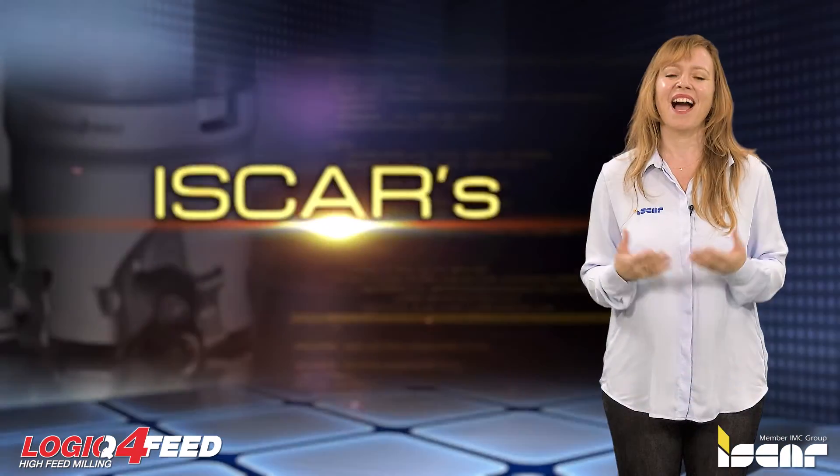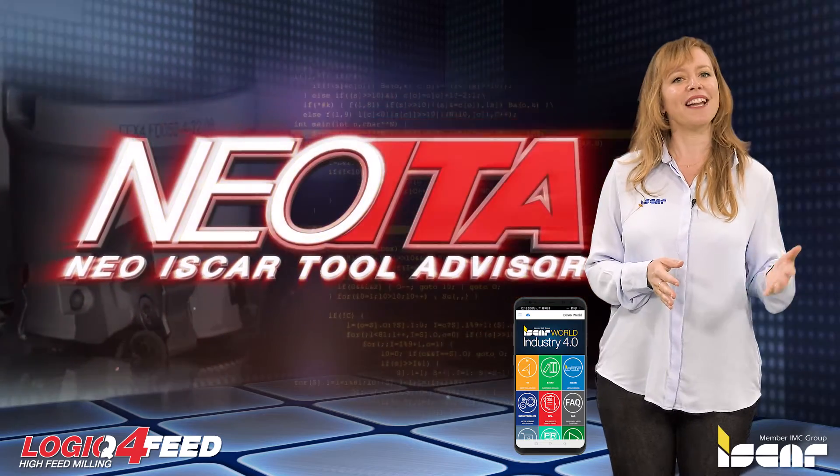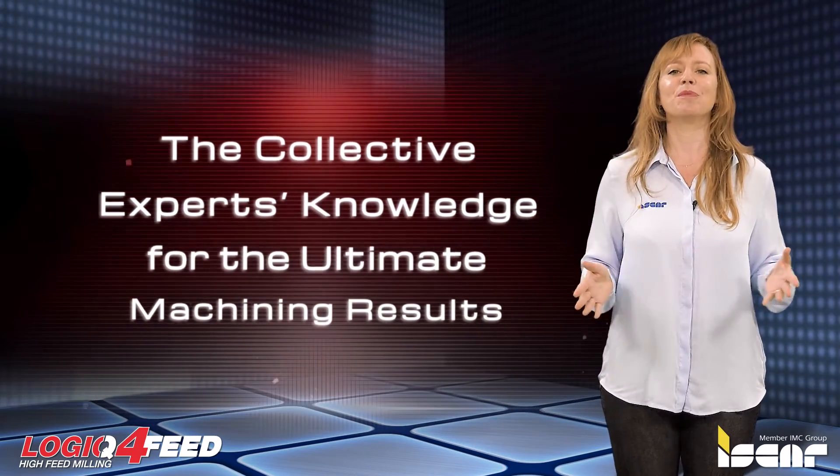This improved resistance facilitates better tool life and represents a source of increased productivity in fast feed milling. Download the Iscar World app, which features the revolutionary Neo ITA for achieving optimal machining results.